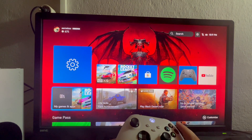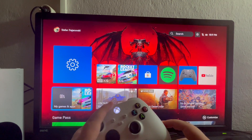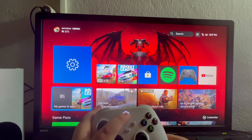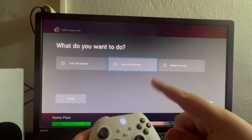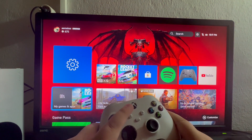After enabling that in settings, the next step is to pair our Xbox controller to our phone. To disconnect it from our Xbox, we press and hold the Xbox button on the controller. When the menu comes up, we select the Turn Off controller option. When it stops blinking, that means it's disconnected.